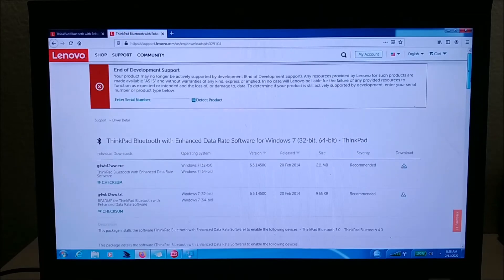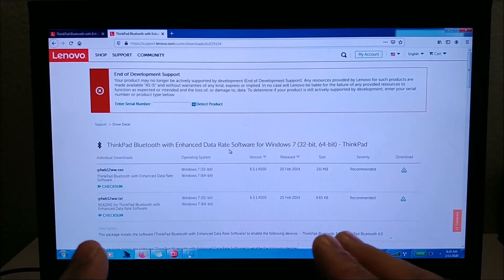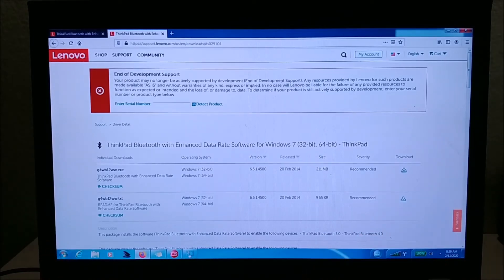Here we go — you just Google your laptop model and brand and type in 'Bluetooth driver' and it brings it right up. This is the one you want: ThinkPad Bluetooth with Enhanced Data Rate Software. That's the one that will allow you to connect your Bluetooth headset or headphones to your laptop. It's available for both 32-bit and 64-bit machines.